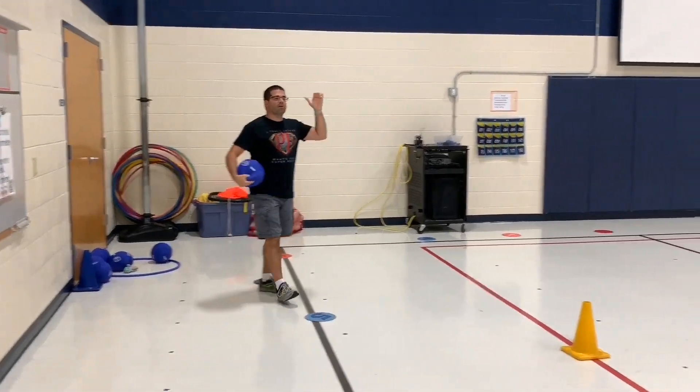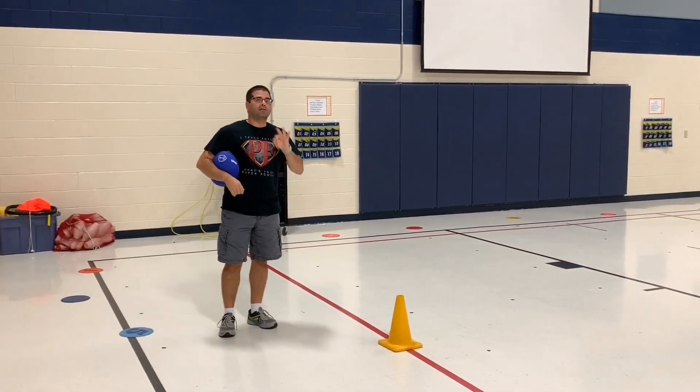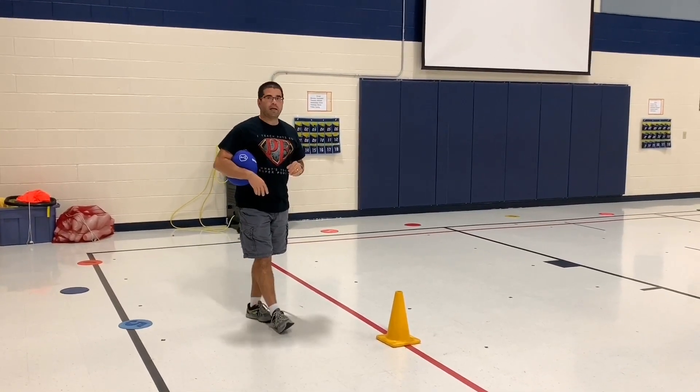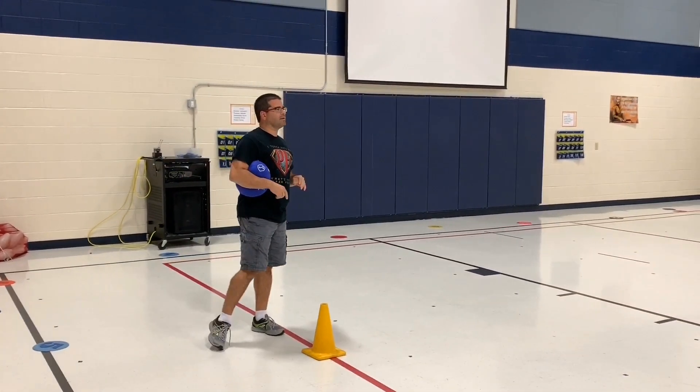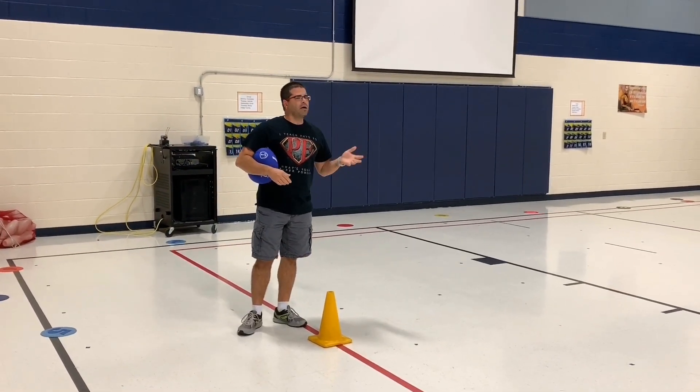If your ball goes inside the bucket — actually in it — you can earn three points. That's our main target, and believe it or not we did have some kids do that, which I was very excited to see.